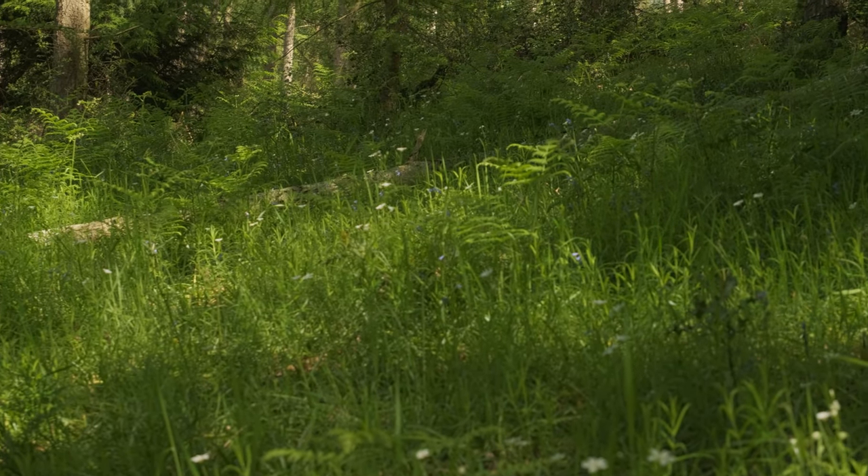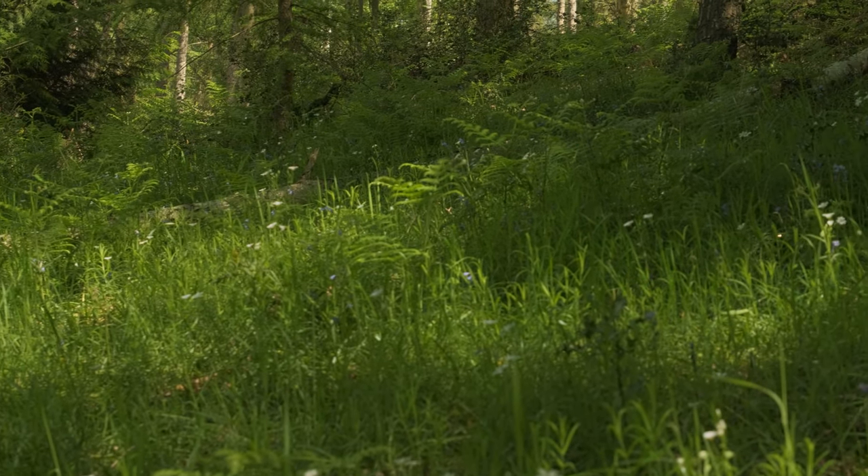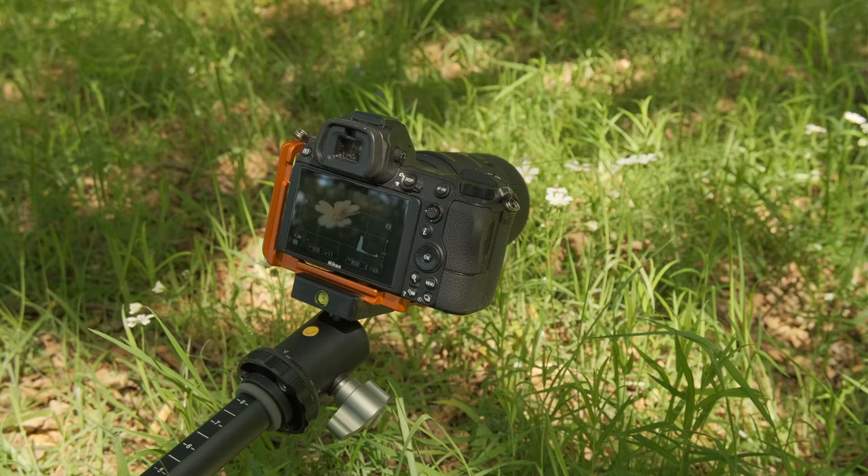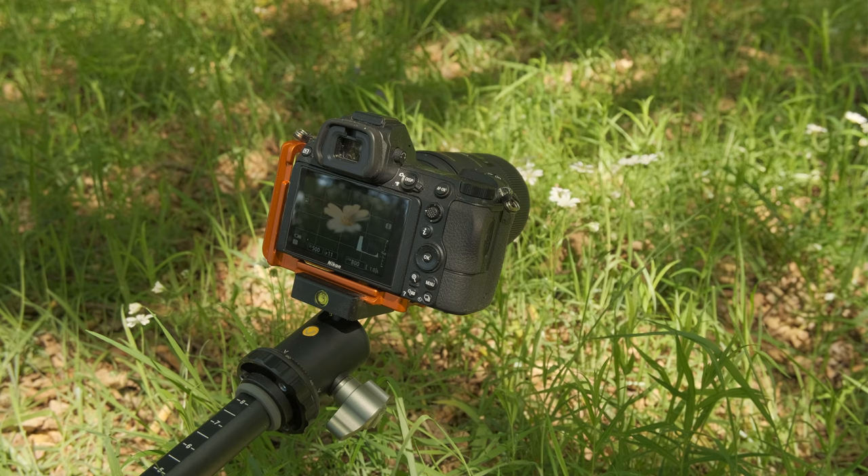So here we go, I've set up my first shot. I'm in this lovely little patch of wildflowers — lovely white wildflowers, I'm not sure what they're called; maybe someone can tell me in the comments below. But I've zoomed in on one of these little white flowers, just focusing in on the middle of the stamens, so that I can make sure I get a nice drop off of focus in the foreground and into the background.